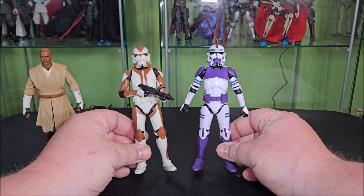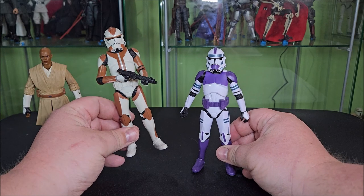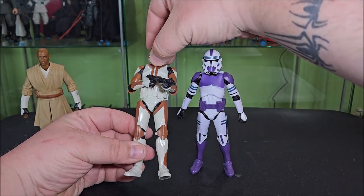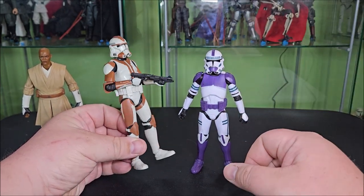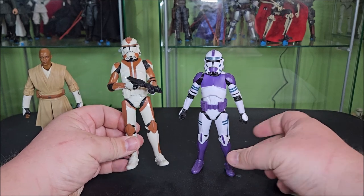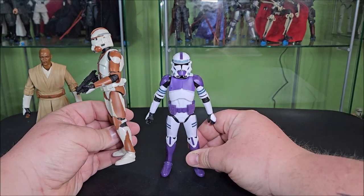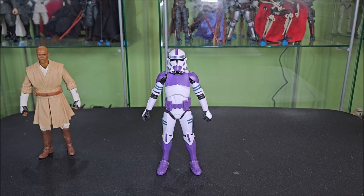These are both on the same base body, but as you can see there is a lot of difference in the deco. The Walgreens exclusive one does not feature a removable helmet — there's a head under there with the helmet glued on, and it's unpainted white. So this is the canon version, this is the non-canon version — but let's be fair, this one is the cool one. I'm happy to have both in the line. The 187th as appearing in the Clone Wars was not a figure I thought we'd necessarily ever get.